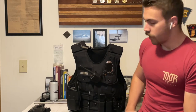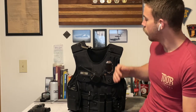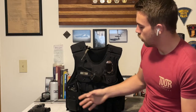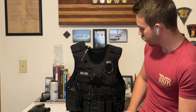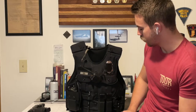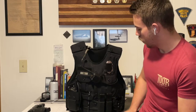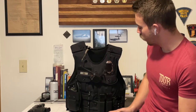Hey guys, Eccles Gear here with a look today on how I set up my patrol gear, my duty vest, for work as a law enforcement officer. In an earlier video I covered how I set up my belt. I carry a lot of gear on my vest as well. Thankfully my department allows outer carriers and lets me set up pretty much however I want.